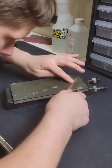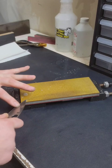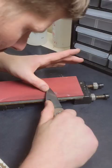Here I'm sharpening one of the craziest steels on the planet: 15V. 15V is a high wear resistant, high carbide steel. Basically that means it holds its edge for a very, very long time.